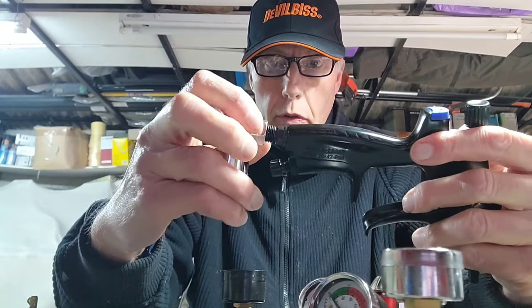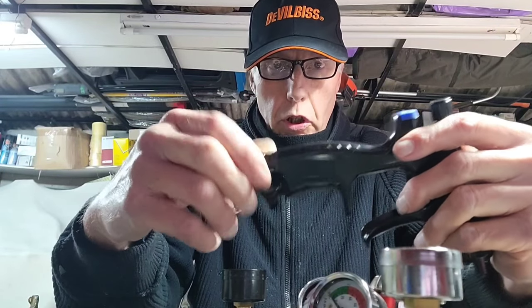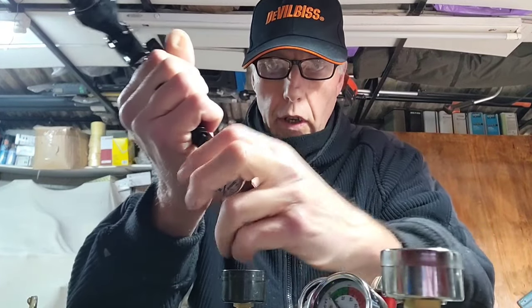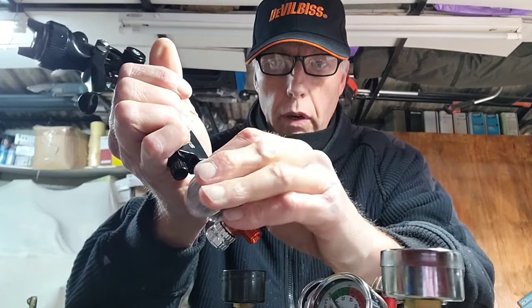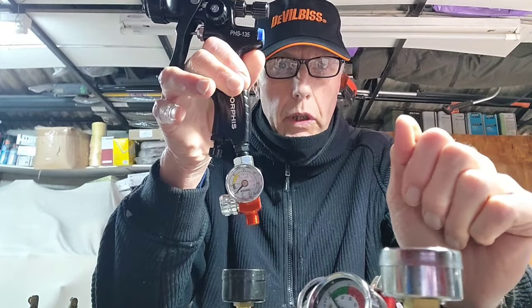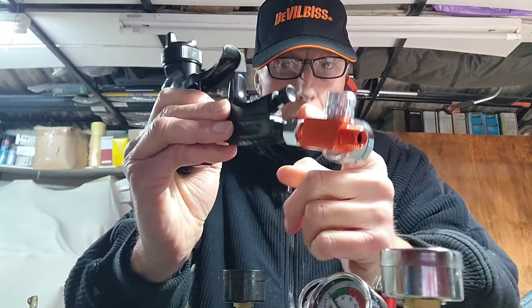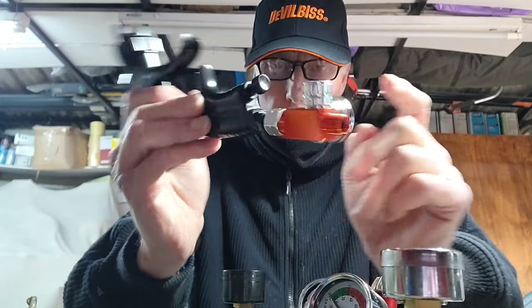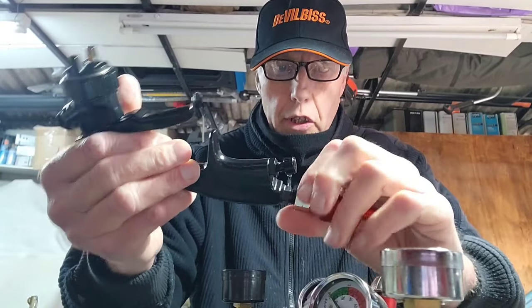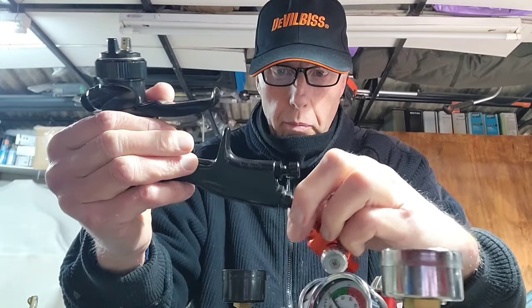Those two tapered points meeting together, and doing it up by hand, should be enough to seal it. That's all you need. Loosen it off, put the gauge to wherever you want — about there — tighten it up, and there's your gun with your gauge, ready to go. If you're going to leave the gauge on you can just nip it up with a spanner, but literally just a little bit. You don't need loads of tape — it just relies on that taper to seal.